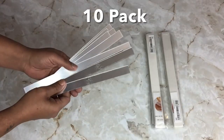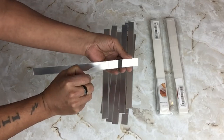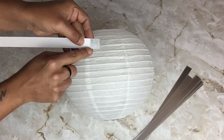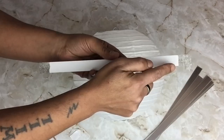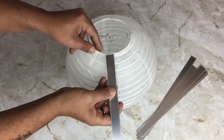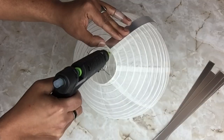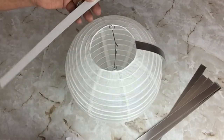Next I'll be using the self-adhesive acrylic mirror strips. They come 10 in a pack with a protective film, and I'll be using 16 for this project. Because the backside is self-adhesive, I'm only going to remove the paper on both ends. I'm gonna start gluing my mirror strips on the wire part of the lantern on the top part, and then I'll repeat the same steps for the bottom part, continuing with the rest of the strips.